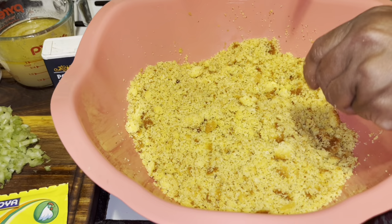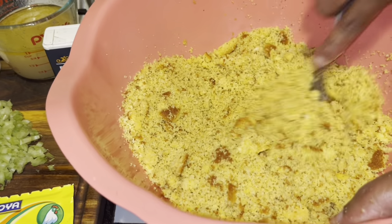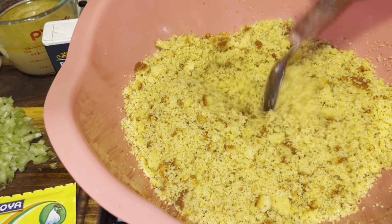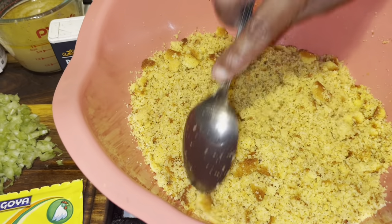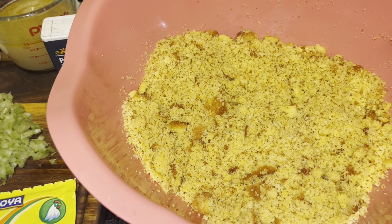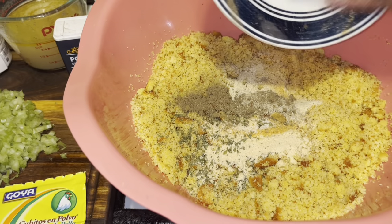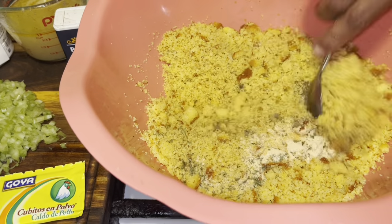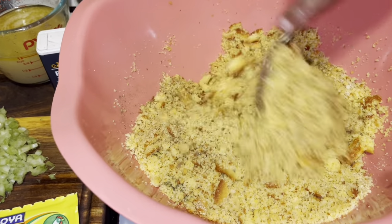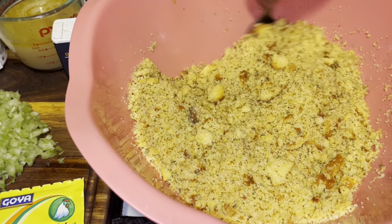Alright guys, I'm back. See this cornbread? You want to get it fine. I'm going to give you measurements for the cornbread so that you can make it from scratch if you want to. Make sure you crumble it up well, and I'm going to give you the measurements to the seasoning. I'm making quite a bit because I'm sharing dinner with my neighbors today, and everybody's waiting on this. I'm definitely going to make this easy million-dollar dressing to the best of my ability today with all the love that I have.